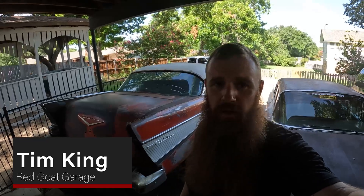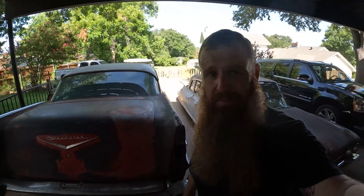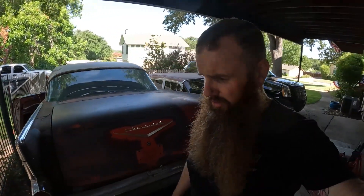Hey guys, what's up — Tim from Red Goat Garage here, back on the 57 project. It's been a little slow going — life and work and all that — but we're trying to get these floors done.